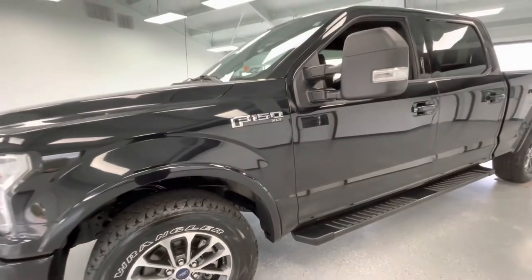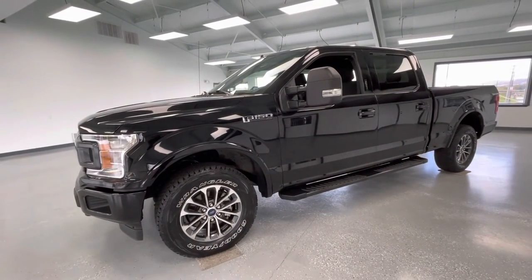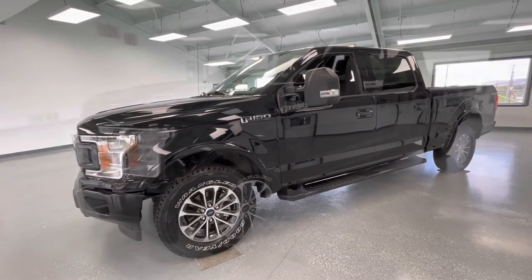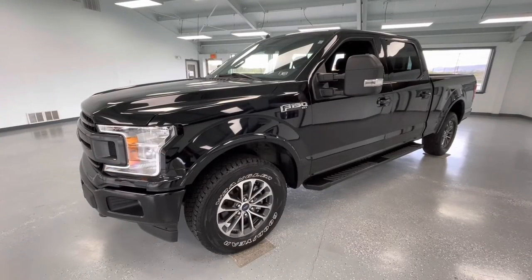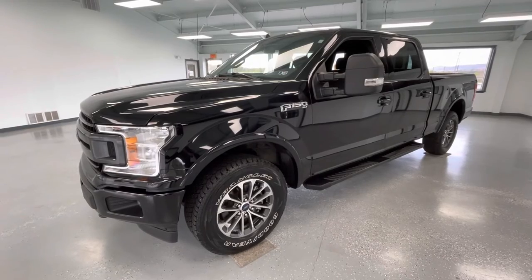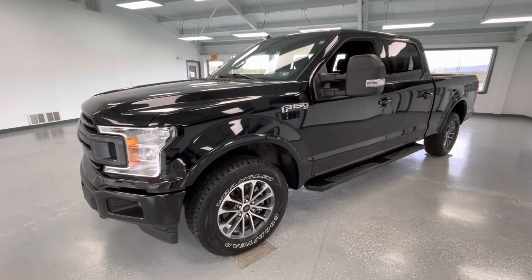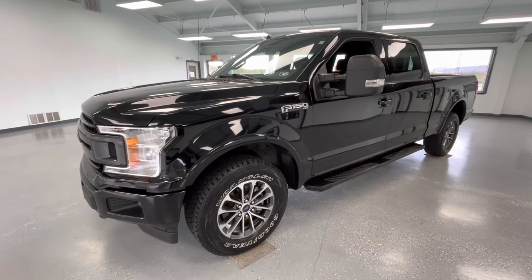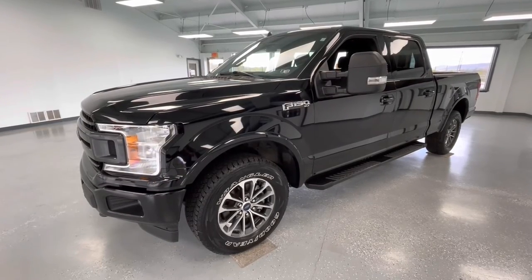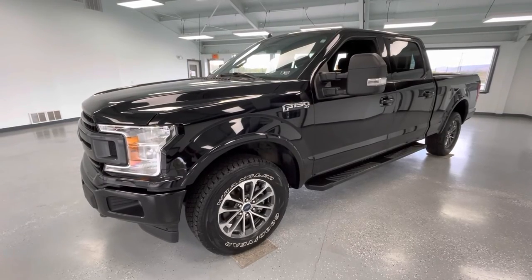These are all pre-owned vehicles here at All Things Automotive; however, we believe in minimizing imperfections as much as possible. That's all I have for y'all today on this 2020 Ford F-150 SuperCrew XLT in a black exterior. Please hit that like and subscribe button to stay updated on any new vehicle here at All Things Automotive. If you have any questions, please call 717-485-4224, option 1 for sales, or just stop by to see us at 21518 Great Cove Road, Collinsburg, PA.